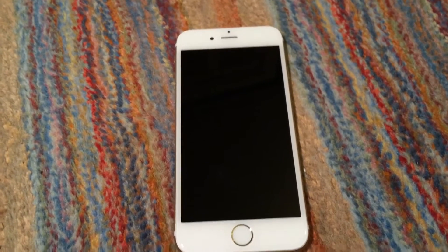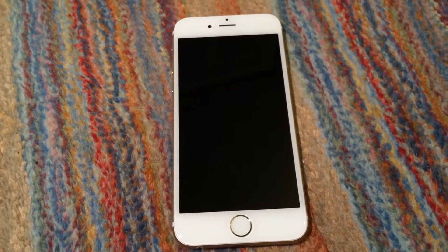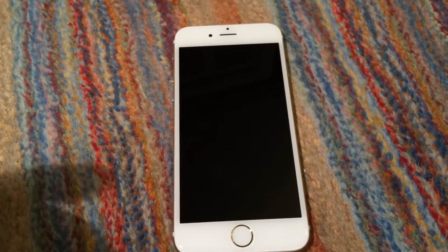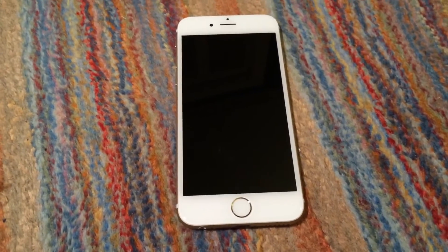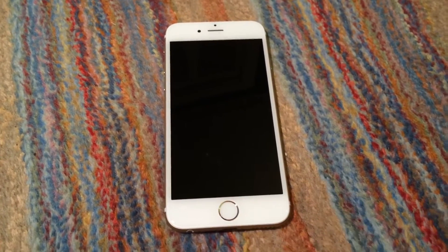After putting the screen on the iPhone I purchased off eBay, that got it mostly working. However, one thing — actually two things — I found wrong with the phone: for one, the home button Touch ID sensor didn't work.